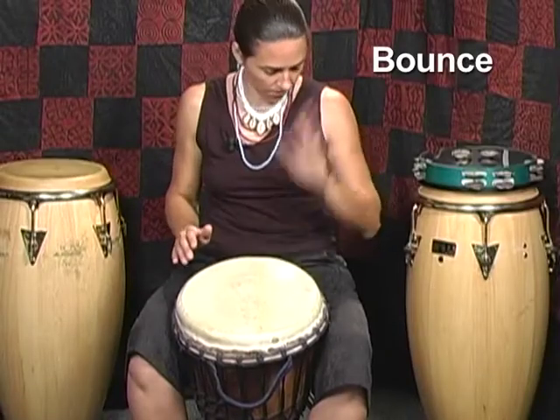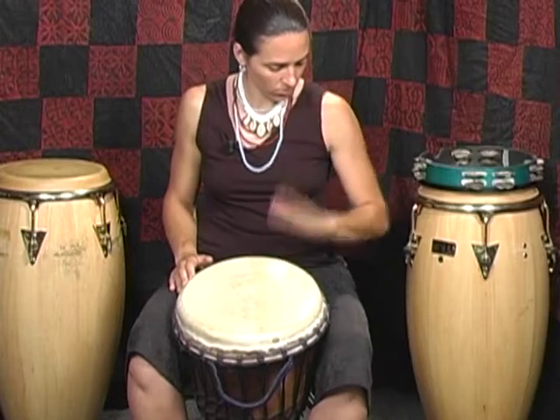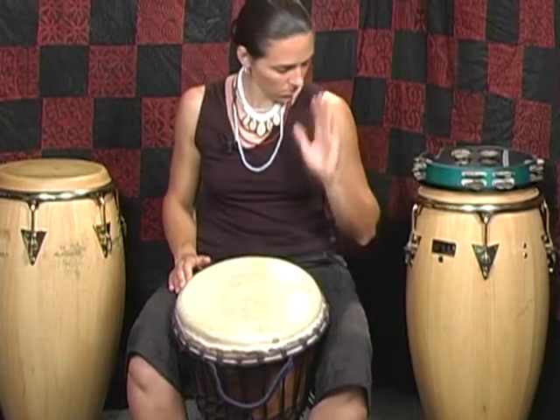You should also allow your hand to bounce off of the drum. The use of gravity and rebound will help your sound and endurance.